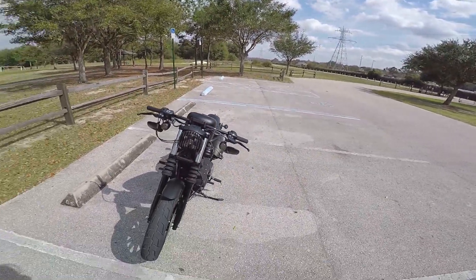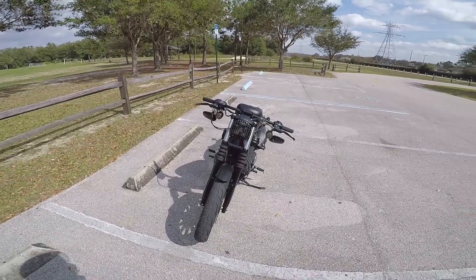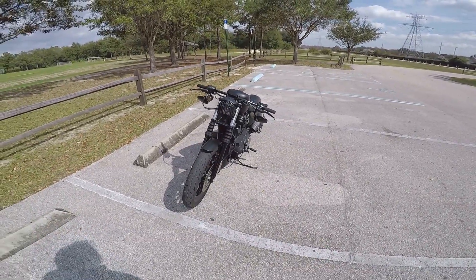The battery on this GoPro is awesome. I will say that for the Hero 5 — they got that right. Battery life is incredible.